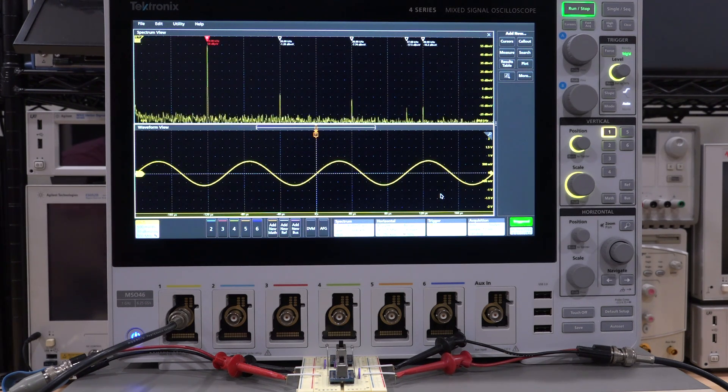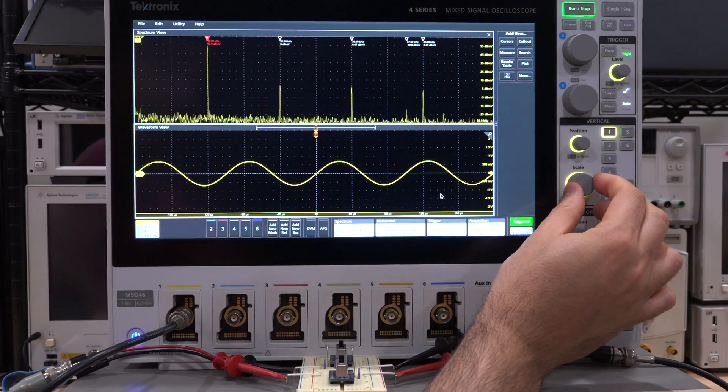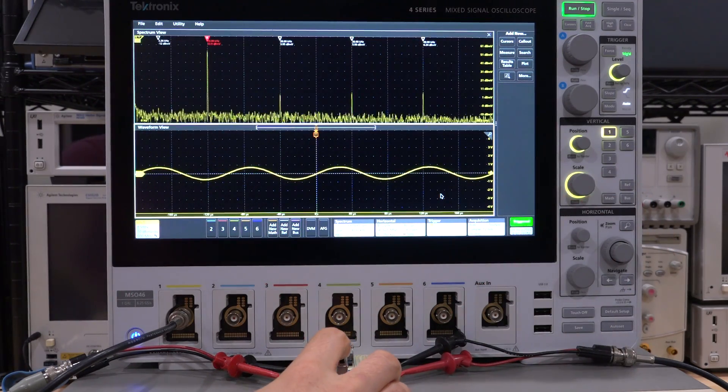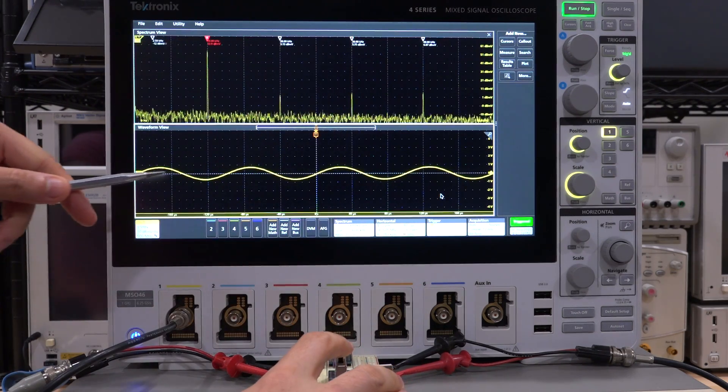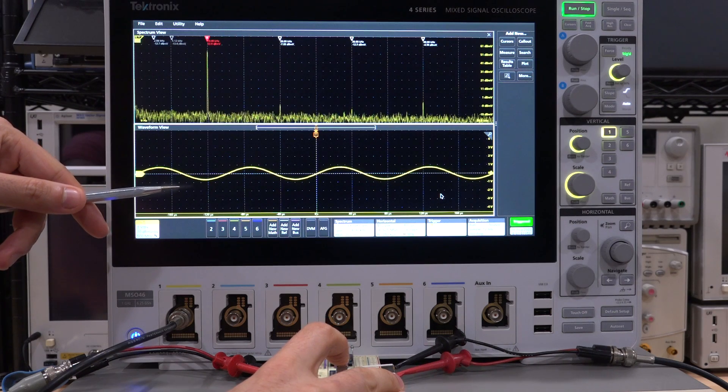As soon as I turn the diode on, you can see the second harmonic gets quite a bit stronger. Here's the diode off — very little second harmonic. Turn one on and we can see quite a bit more, plus a stronger third and fourth harmonic. You barely see any difference in the time domain — again, this is a really weak compression from those diodes.